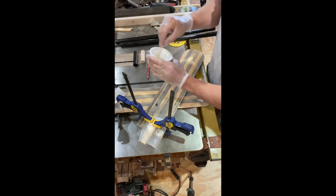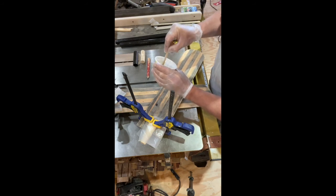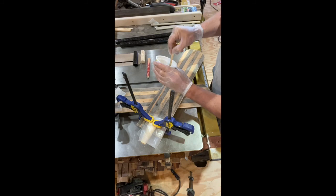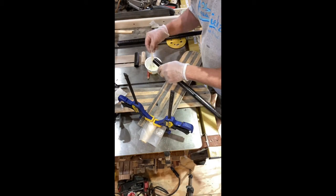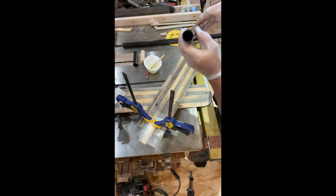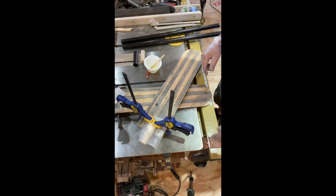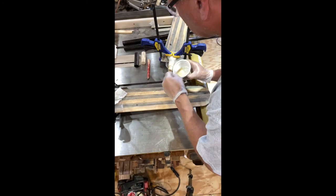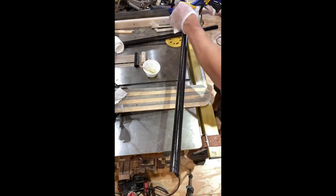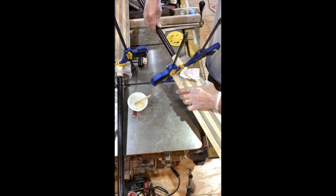I'm still keeping track of my epoxy — it's starting to thicken a little bit, so now I'm getting nervous about how much pot life I have left. I'm going to go ahead and put the tubes on. One thing I forgot to mention: inside the tube, you need to take a little sandpaper and scratch it up so you've got a little more binding surface. Let's get some glue on — that's the most important part of getting the tube seated properly.